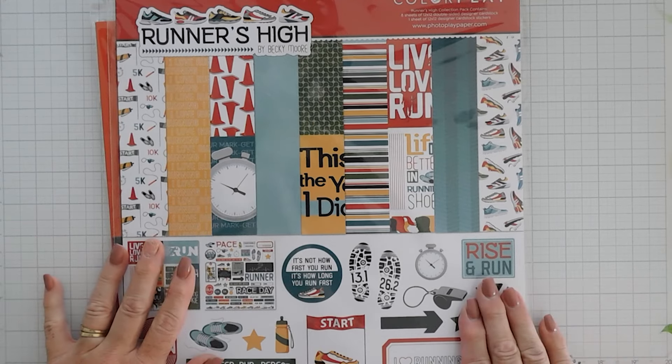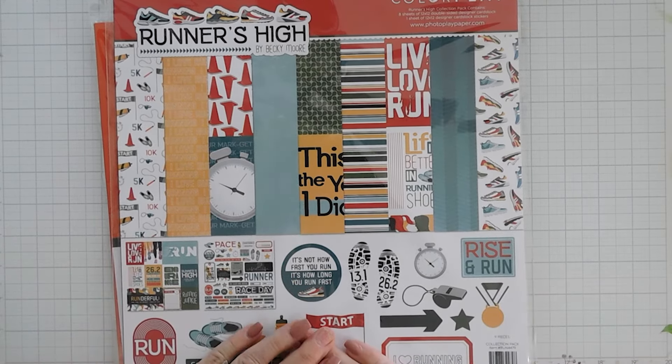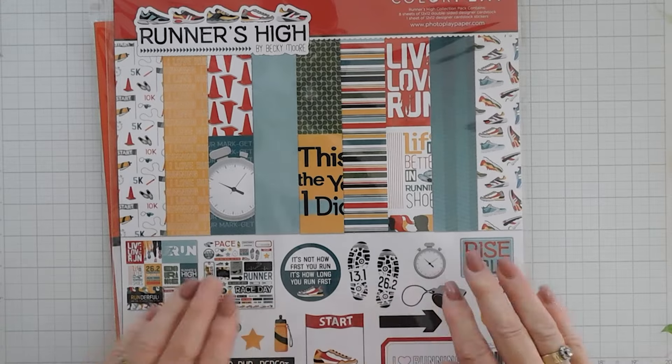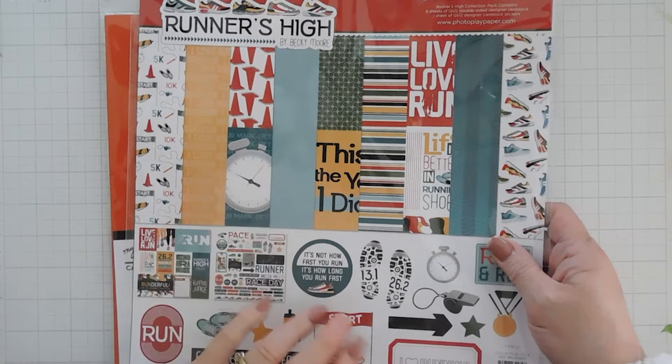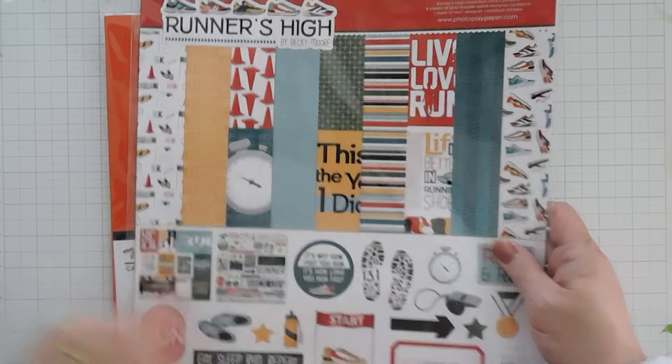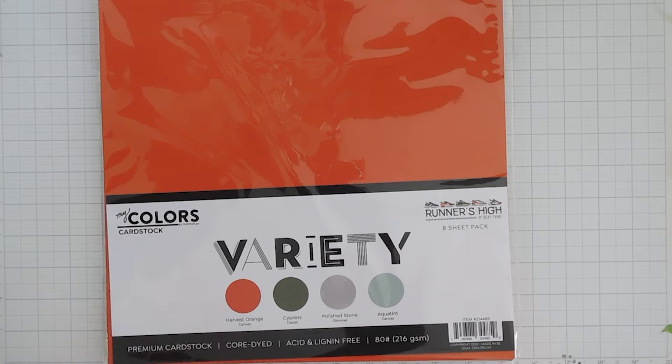We're using the PhotoPlay Papers. This is fairly new — this is the Runner's High 12x12 collection. This is great for all those marathon runners in your life. We're going to create a card with this collection, just using the pattern papers and stickers, maybe a cut apart too. And we're also going to be using the My Colors cardstock, the Runner's High Variety Pack.